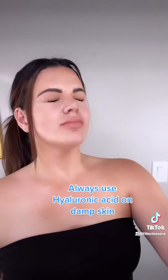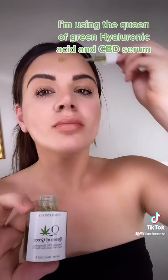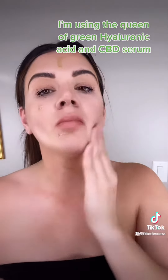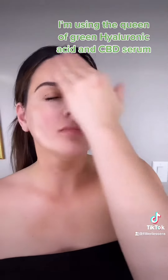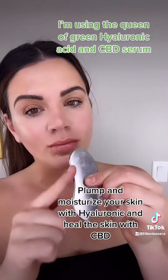First, you're going to start with the facial oil. I'm using the Queen of Green Hyaluronic Acid and CBD Serum. You always want to apply that on damp skin so it can infuse some moisture into your skin, plumping out those fine lines and letting the CBD heal any dry skin conditions.